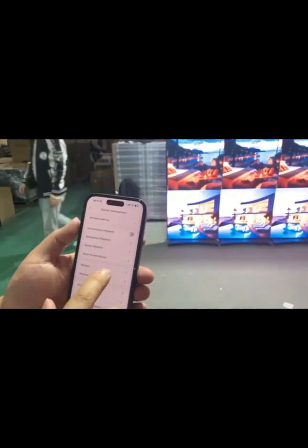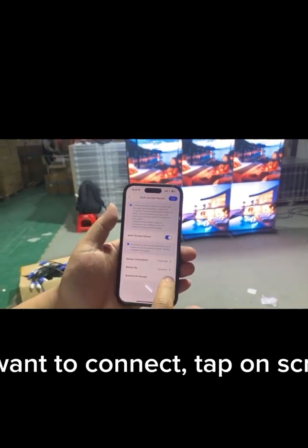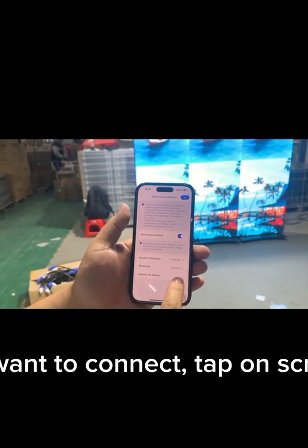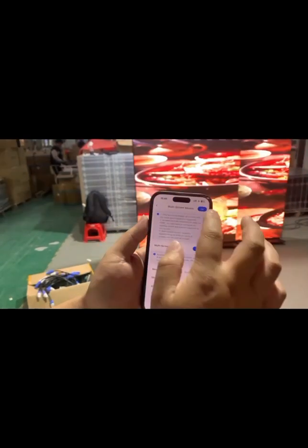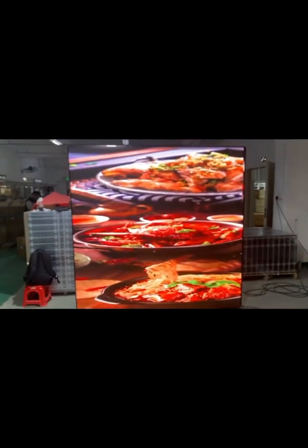Now click on the Viplex Handy app and click on Devices. Click the Connect button for the device you want to connect. Tap on Screen Management, scroll down and click Multi-Screen Mosaic. Switch on the Multi-Screen button, choose from left or from right according to the real physical connection, then enter the number of screens for Mosaic and done.